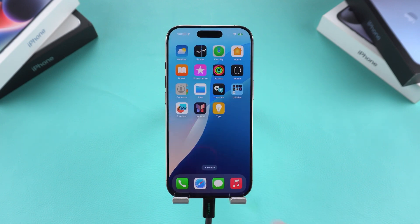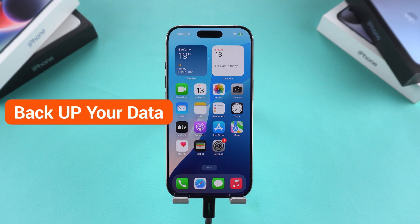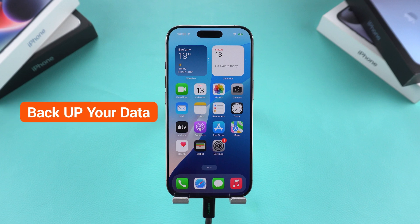Erasing your iPhone without an Apple ID password will clear all the data on the device. If possible, back up your important files beforehand.